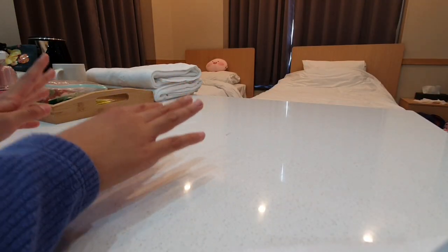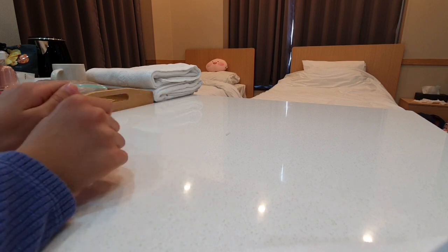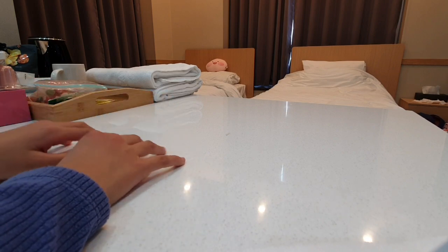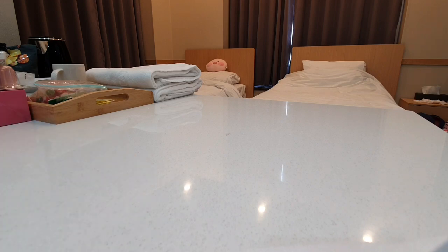Welcome back to my channel. Today I will be unboxing things that I got from Daiso. Daiso is a long building where you can get lots of kawaii stuff, just like a kawaii store in my country. Anyways, let's get started.